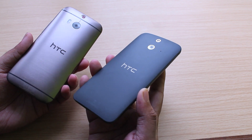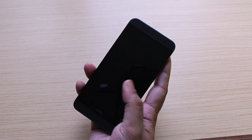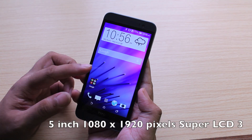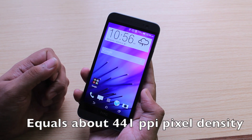Regardless of the weight, the HTC E8's build quality is pretty good — very solid — and just as you'd expect from a high-end HTC phone. Coming to the front of the HTC One E8, there's the same 5-inch 1080p resolution display with a nice 441 ppi pixel density.